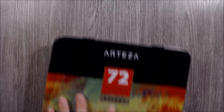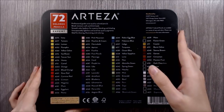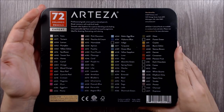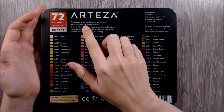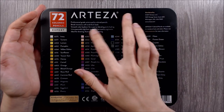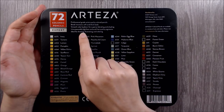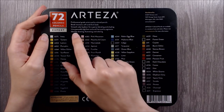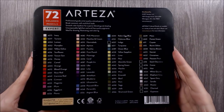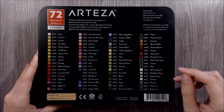Turning over onto the back, we're greeted with a lot more information. The packaging claims that these are professional-grade artist quality coloured pencils, that they're break-resistant and have soft and thick leads, that they offer smooth colour laydown for superior blending and shading, unsurpassably lightfast and acid-free quality pigments, and that they're ideal for drawing, illustrating and colouring. As always, I'll evaluate these claims towards the end of the video to see if the product really lives up to them.